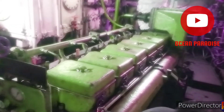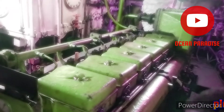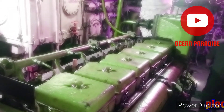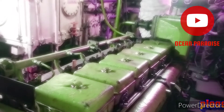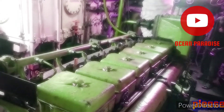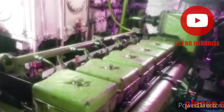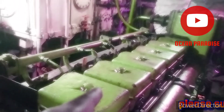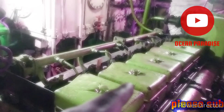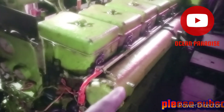Hello guys, Assalamu Alaikum. Our today's topic is the Daiso marine diesel engine. Previously we presented it open. This is the cylinder head — there are six cylinder heads.